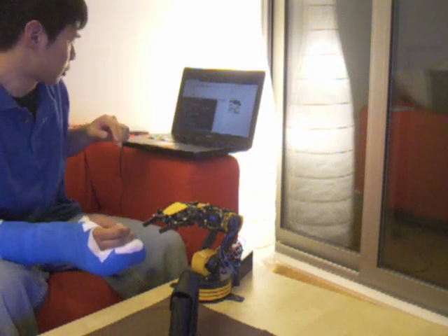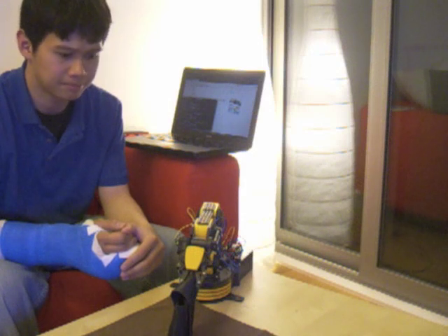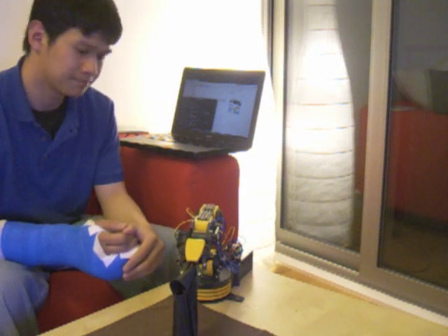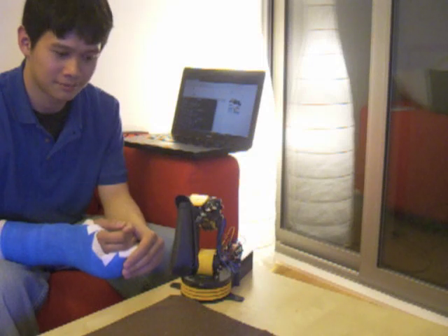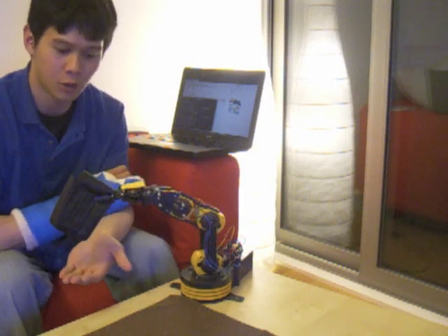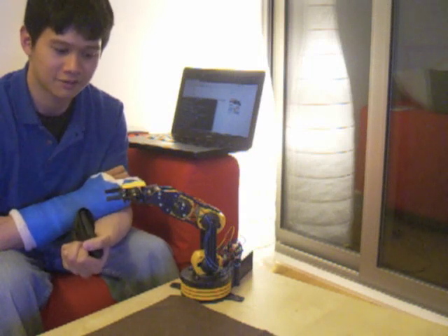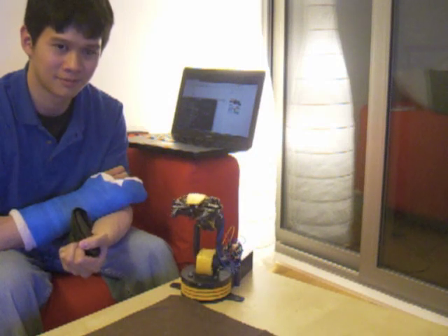So here's actually a short demonstration of how it works. Left. Shoulder down. Shoulder down. Grip close. Elbow up. Elbow up. Elbow up. Right. Right. Grip open. Left. Left, light on.